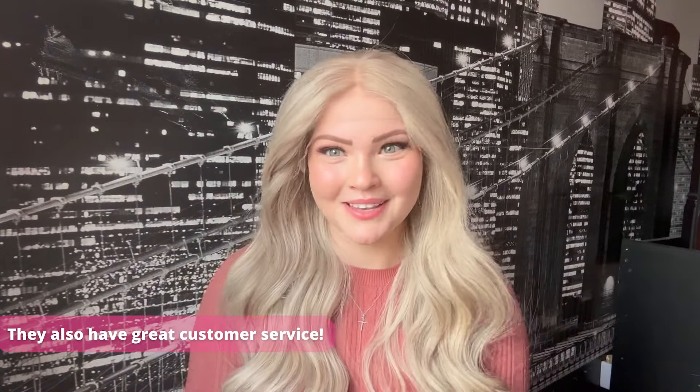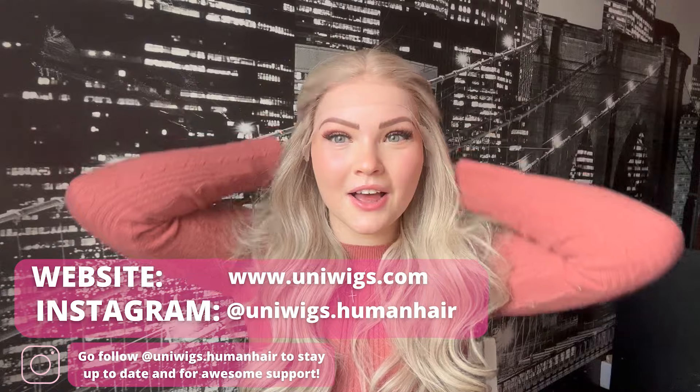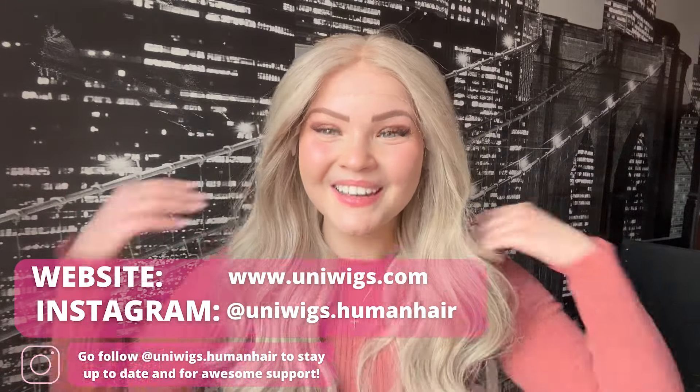We've come to the end of this review — very positive overall. I love UniWigs and love that they are budget-friendly with always-on sales. Go check out their website — don't just look at Serene, explore all their sections, including options for men. They're so versatile as a company. I think everyone should get Serene because she is outstanding, looks like Elsa, and is simply such a gorgeous piece. I can't stop smiling — I also love the coral and blonde color combination.